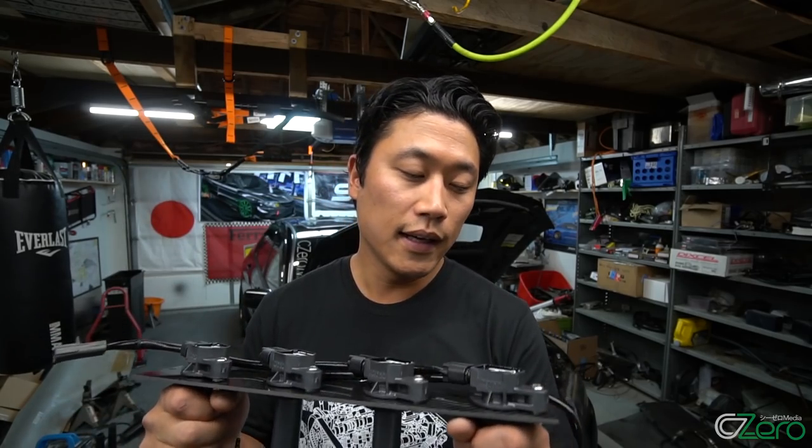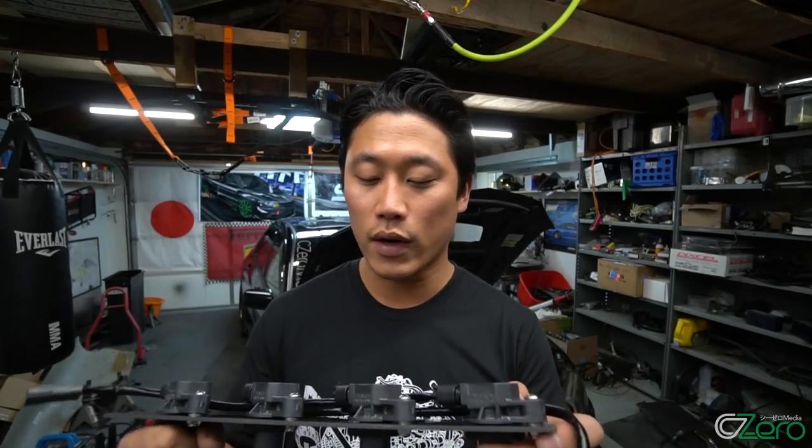Another benefit to a Coil-on-Plug kit like this is that if you're running an E85 car with 40 PSI or somewhere above 500 horsepower, you can run larger spark plug gaps, which means you're going to have less chance of spark blowout issues. So you can make that higher horsepower and reach your target, whatever that is.